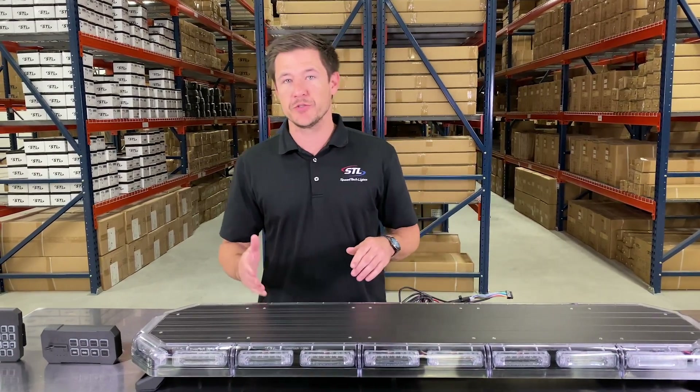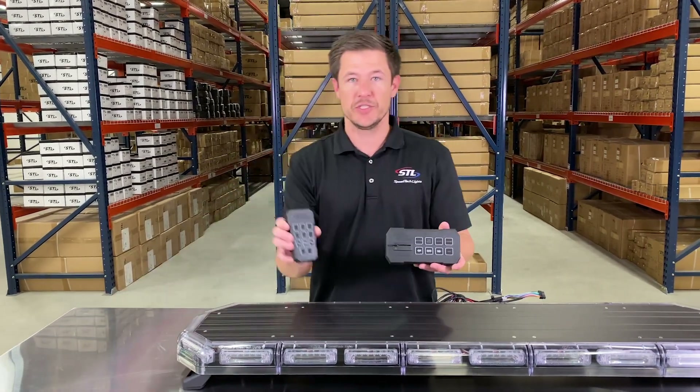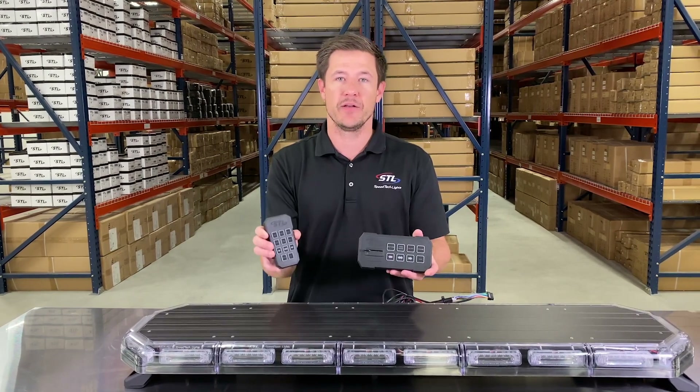When it comes to our optional supreme controls, we have our standard version and our handheld version. Today I will be using our standard version and then I'll hop back and show you some of the features of our handheld.